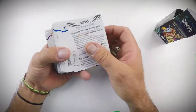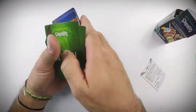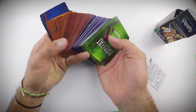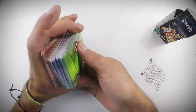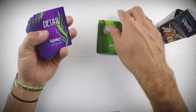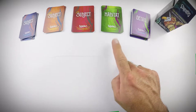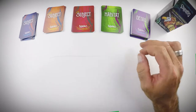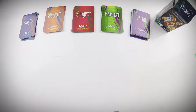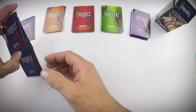Inside we have a rules card and five categories of cards. You have small, medium, and large subjects — it gives a creature a place to live, the habitat — and then we add a detail that randomizes everything.